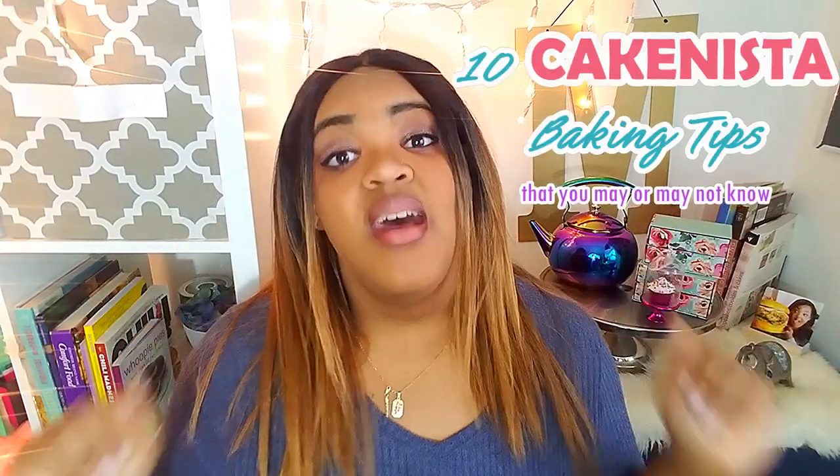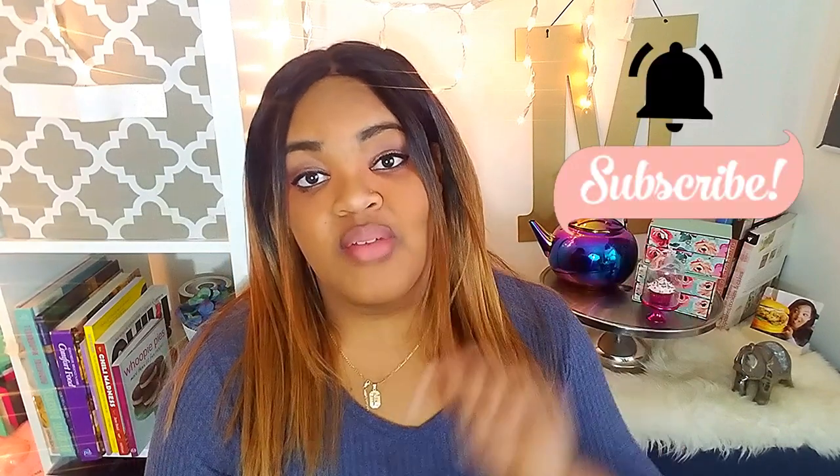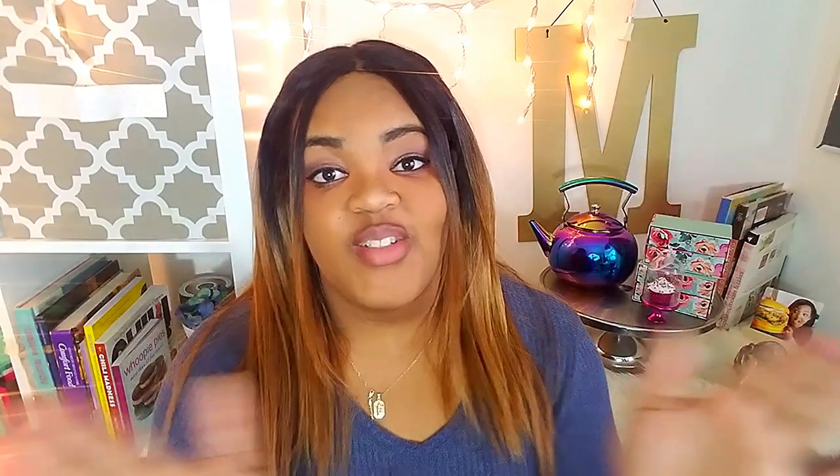Hey Cake Nistas, it's Marisha and today I'm going to give you guys 10 Cake Nista baking tips that you may or may not know. These are some great tips if you want to bake a great cake. Start off with your normal recipe, apply these tips, and your cake should come out a little better than it would have. So if you haven't done so yet, subscribe to the channel, press on the notification bell, and let's jump right into it.